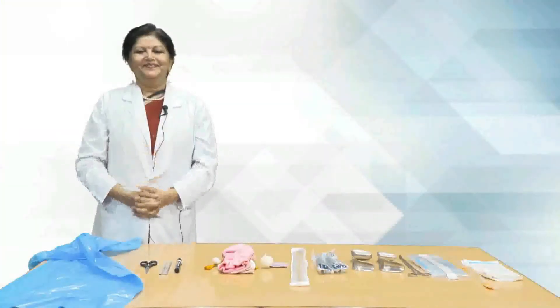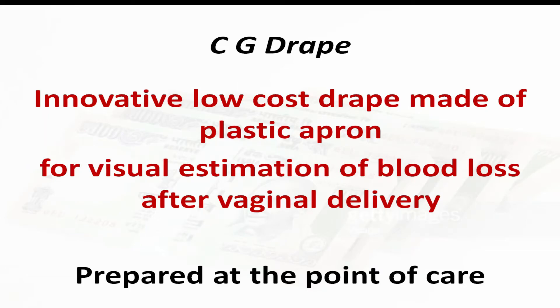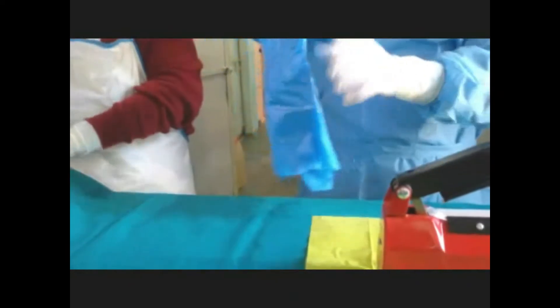I am Dr. Nalini Mishra from Bhopal. The Chhattisgarh drape is an innovative low-cost drape prepared from a plastic apron. It is used for visual estimation of blood loss after vaginal delivery. You can prepare it at the point of care. What we need is a plastic apron — it is very easy to make, use, and can be disposed in the yellow bag. It detects PPH in real time and costs around 15 rupees each.